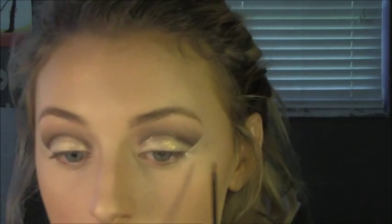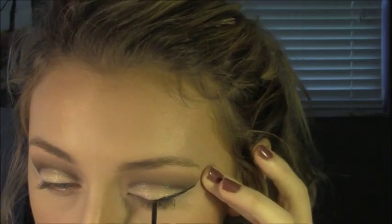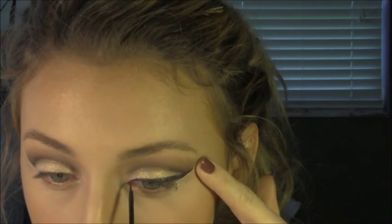I'm going to take NYC's liquid eyeliner and make a wing. The concealer trick makes it really easy to just follow the line and get even wings. Once you've done your wing, make sure it's dry before you do this — we're going to do the same thing with the concealer just to sharpen up the wing too, to make sure it's as perfect as it can be, because wings have a mind of their own.